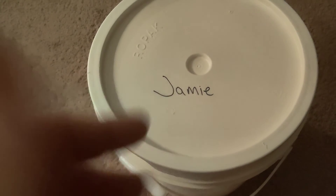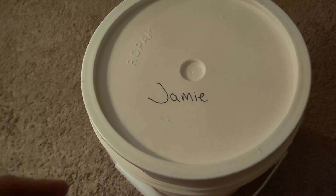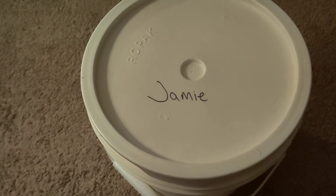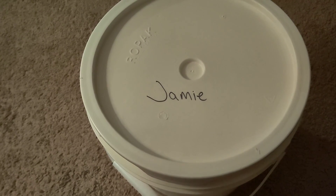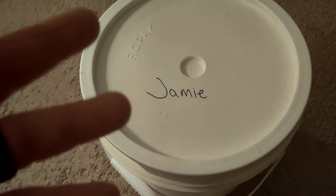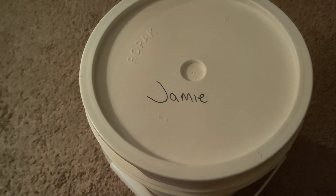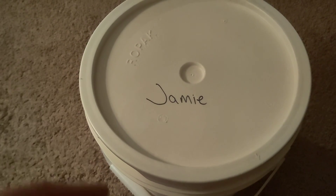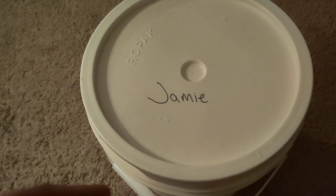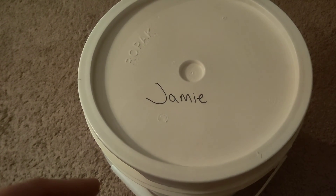If she does get me the coil for Christmas, then I may just donate all the clad too. Going forward, I think I want to donate all the clad I find to Ronald McDonald House. Metal detecting is my hobby, and if I can incorporate that into helping somebody else, I'm gonna do that.